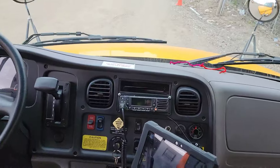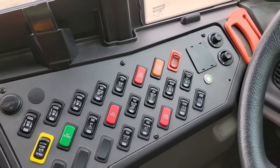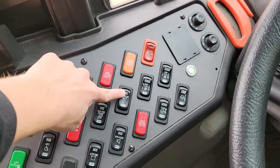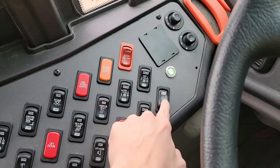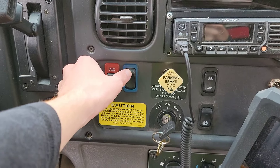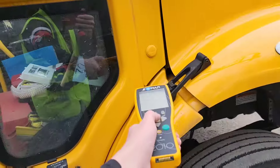Now we're going to turn on the ignition — we're not going to start the engine yet. We're going to check a few more of those switches and then check the lights outside. Mirror heat — that's coming on. AC — that's working. Open the door and press the light test button, then go outside and scan the first tag.